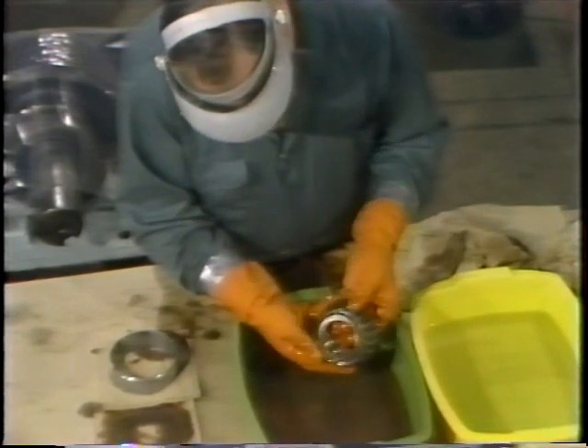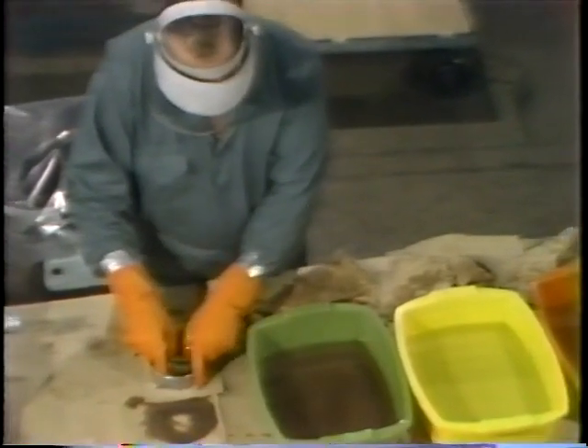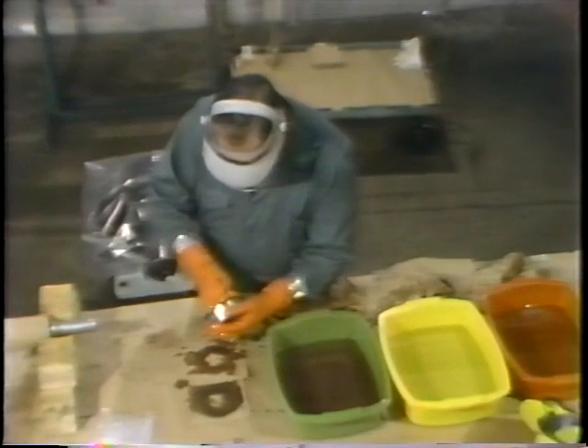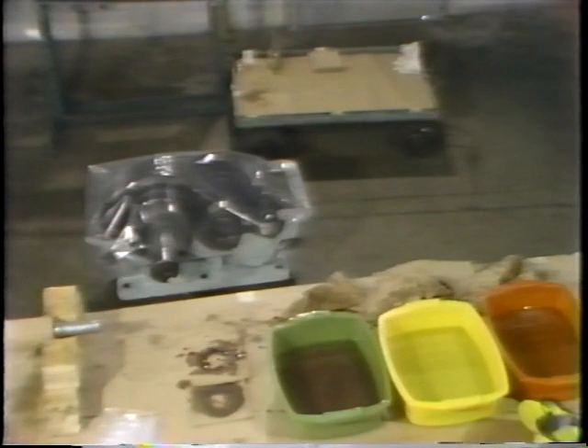Once he's made sure that the inner ring is completely covered with lubricant, he places the bearing back together. What he finds is that it's damaged — he found a rough spot when he rotated the bearing. So he takes it to the warehouse to pick out a replacement. So far we've seen how anti-friction bearings are inspected and cleaned. The worker found an unserviceable bearing and has gone to get a replacement. Let's take a break so you can review the cleaning and inspection steps with your instructor.